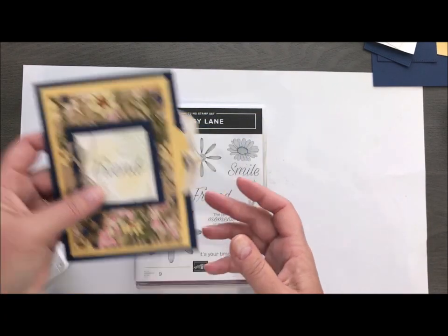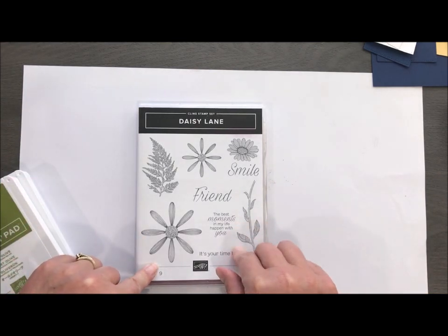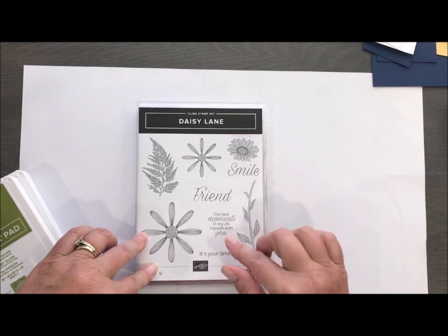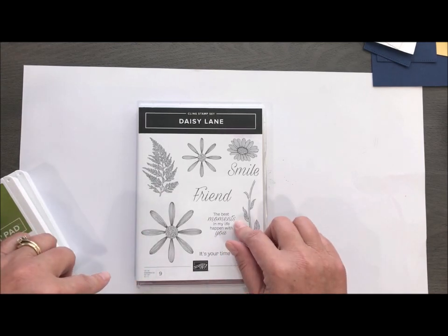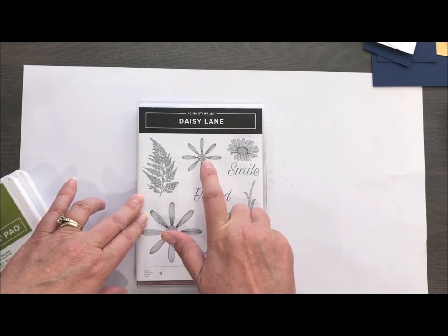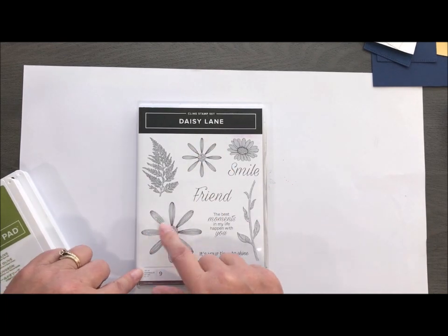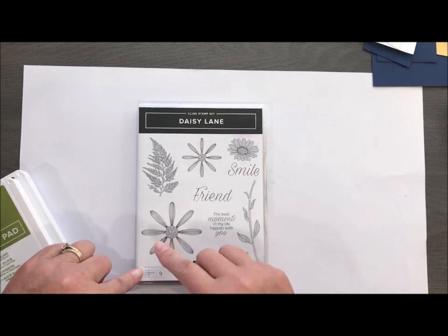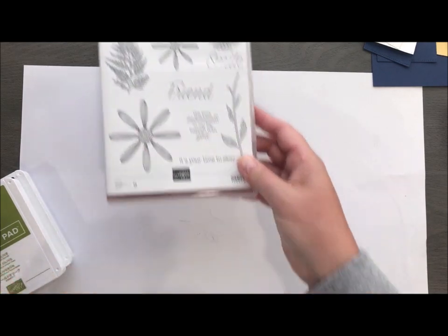Let's go ahead and get started creating this card. We're going to use the Daisy Lane Bundle — actually, we're using the Daisy Lane Stamp Set — but this is a bundle in our current catalog and it does come with a smaller medium Daisy punch that fits this little guy. And then of course this big one here — we have the coordinating punch that we had last year with another Daisy set. So this is a great little bundle to play with and we've been having lots of fun with it.